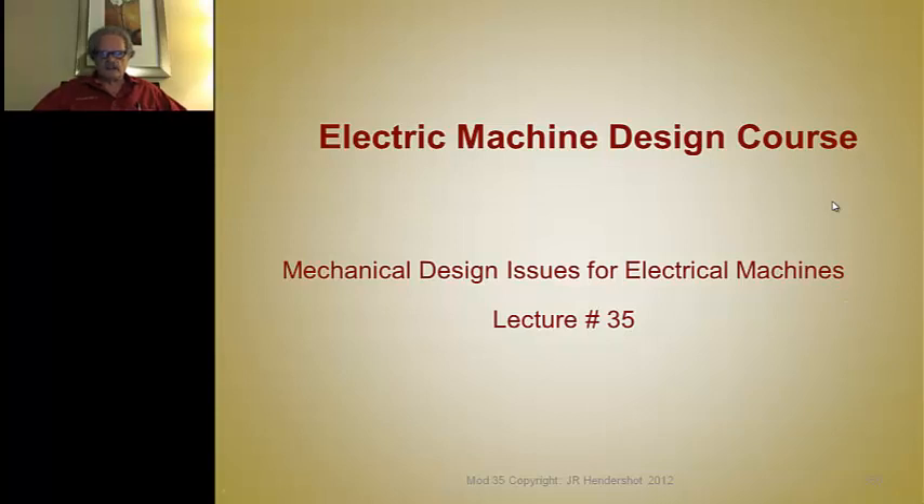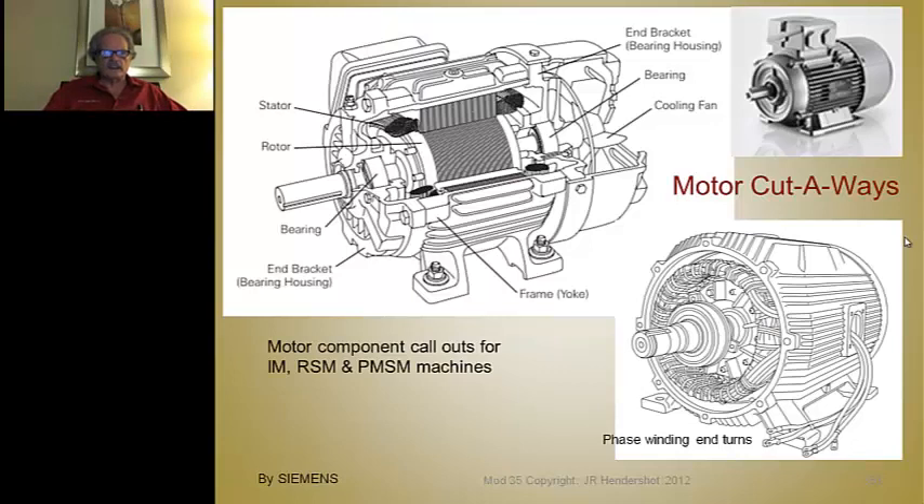This is Jim Hendershot presenting lecture 35, coming to the end of this series. We're going to discuss some mechanical design issues for electric machines — not the usual topics covering obvious design of end bells and frames, but some additional information, things you might not be aware of, that are unique to high performance machines.